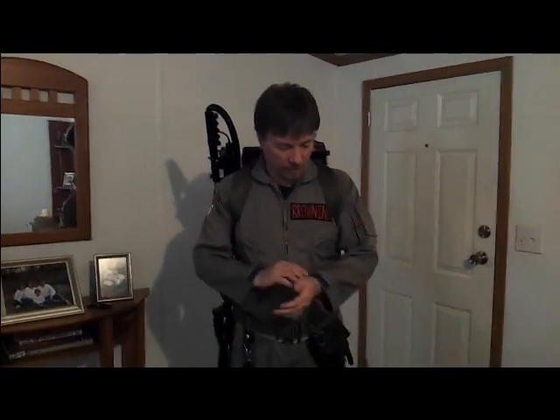Well, here it is. Six months of work — Proton Pack, suit, everything. Now, granted, there's still some other things that I have to build, but I'm here to show off the Proton Pack, and that's what I'm going to do now.